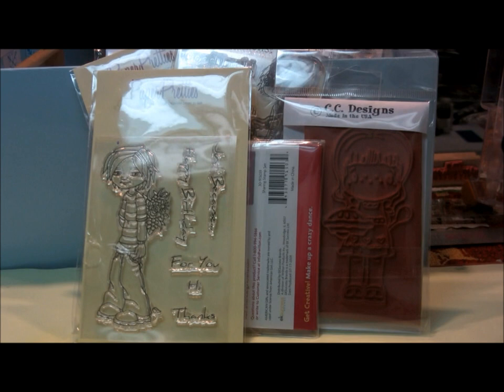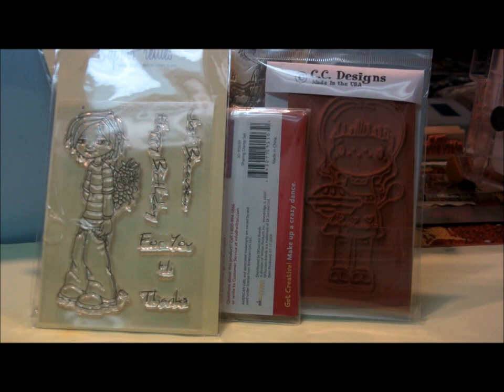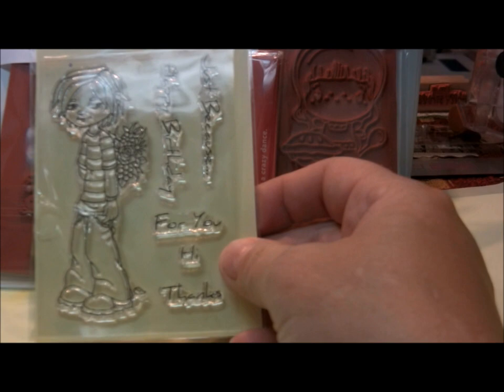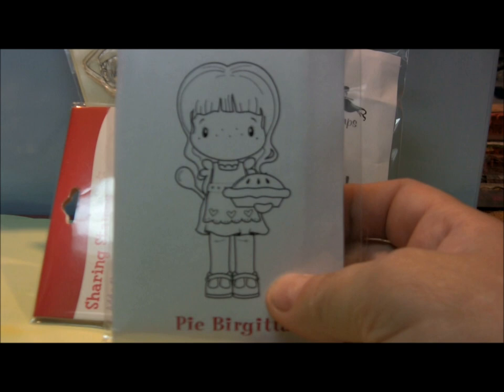Now I'm going to show you what I bought when I went down to visit my birth mom. The first few stamps I'm going to show you I actually ordered from Paper Pretties a few weeks ago and haven't had a chance to play with all of them yet. Since I have a teenage young man in my life, I wanted to buy this stamp set. Here are some CC Designs — this is the Swiss Pixies — and that's what she looks like.